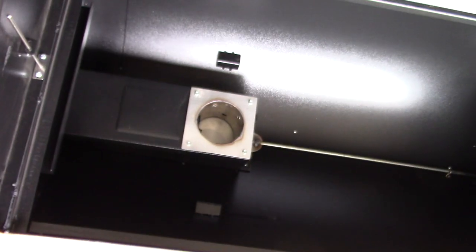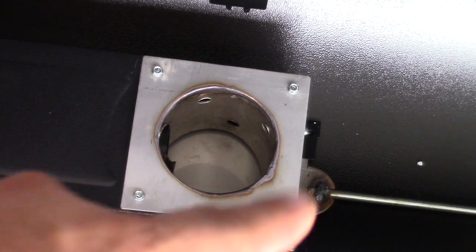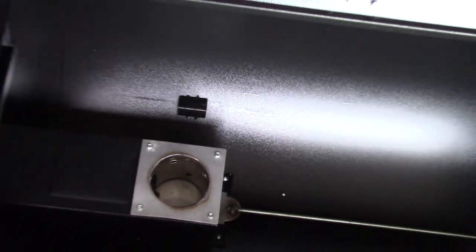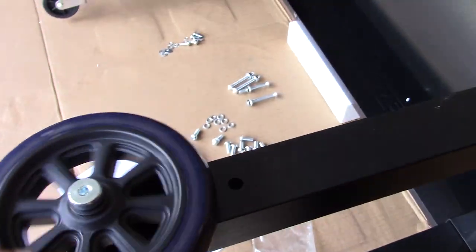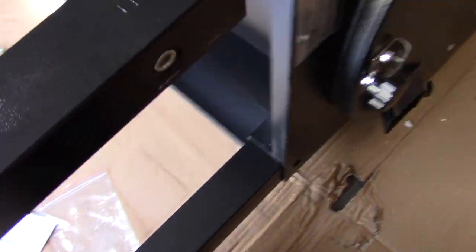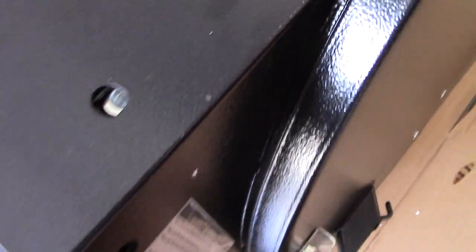I don't want this to be too long, but here's the inside. I believe that is 14-gauge steel inside there for the hopper. Alright, I'm going to turn this thing over on its side and get the wheels on. I just got these legs on. Now, the side with these kind of wheels is going to go opposite of the hopper over there. It has a bolt and some screws here — I'm just going to line those up.